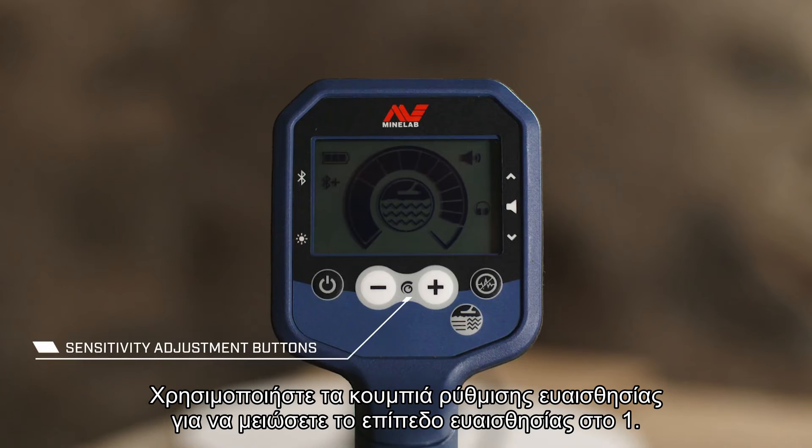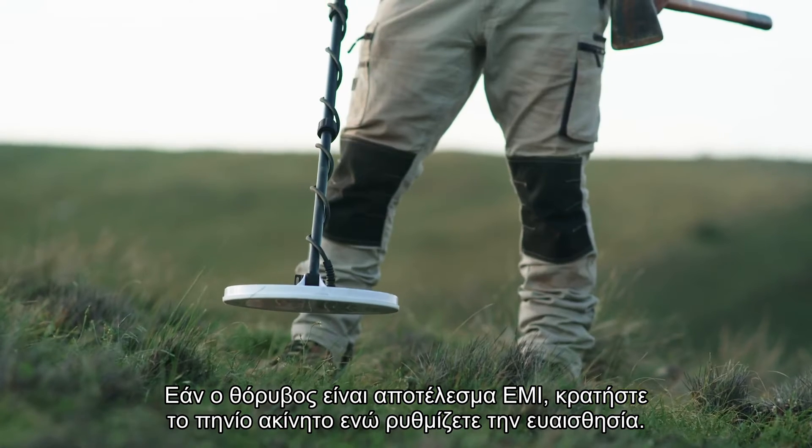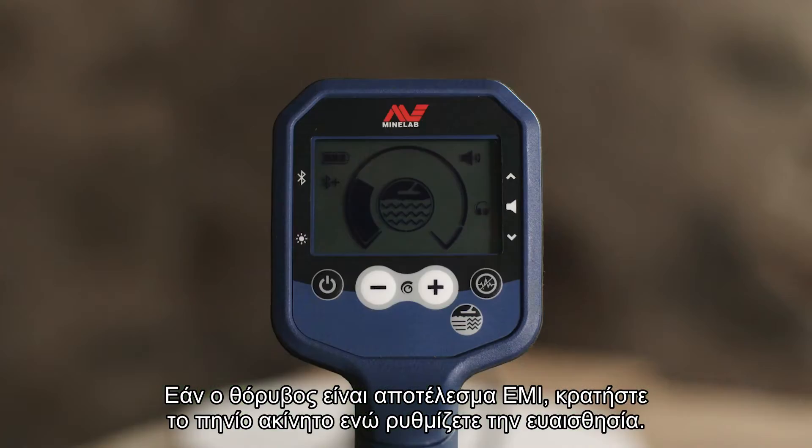Use the sensitivity adjust buttons to reduce the sensitivity level to 1. If noise is the result of EMI, keep the coil stationary while adjusting the sensitivity.